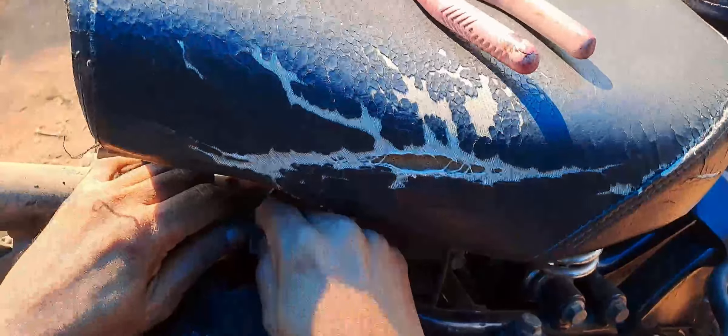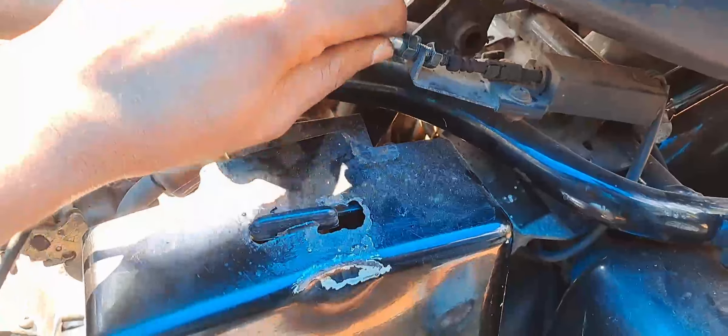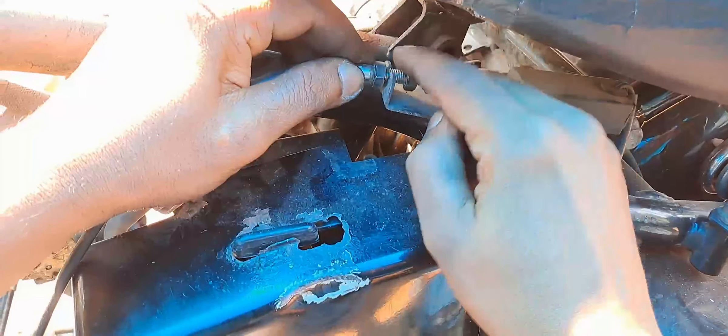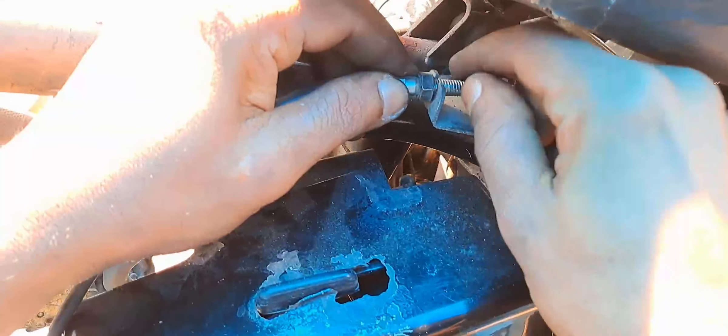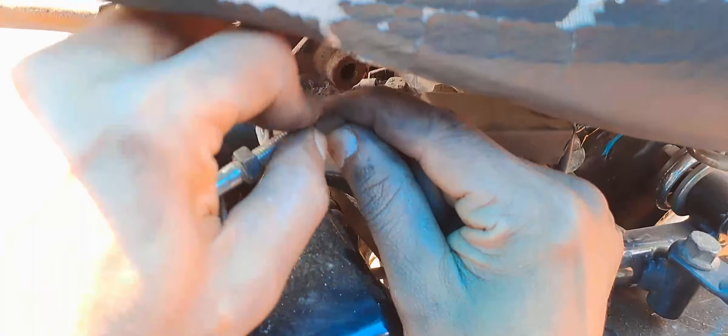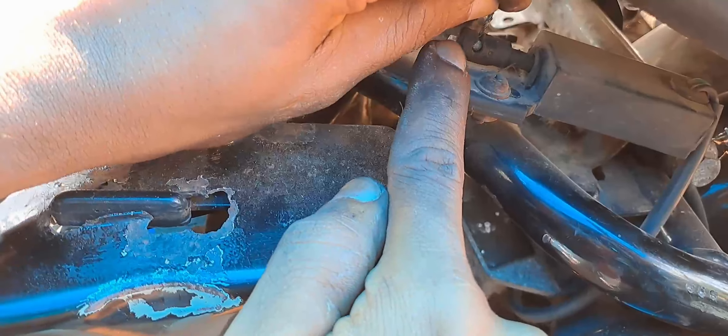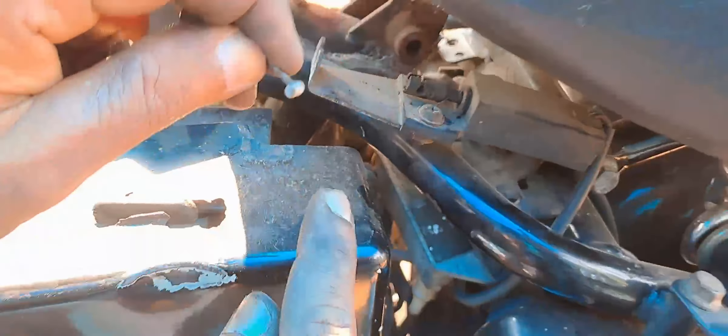First of all, we need to remove this component. I have to get this one. I only need to get this one.